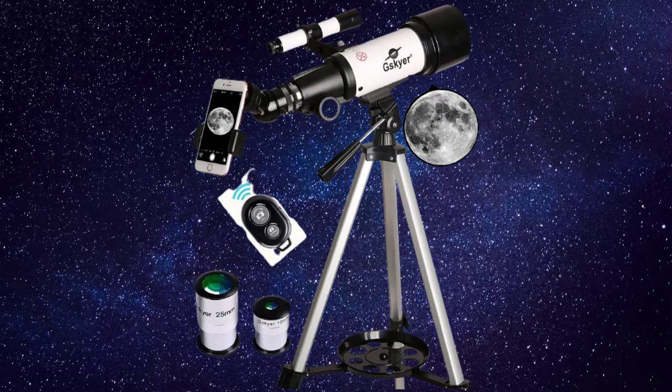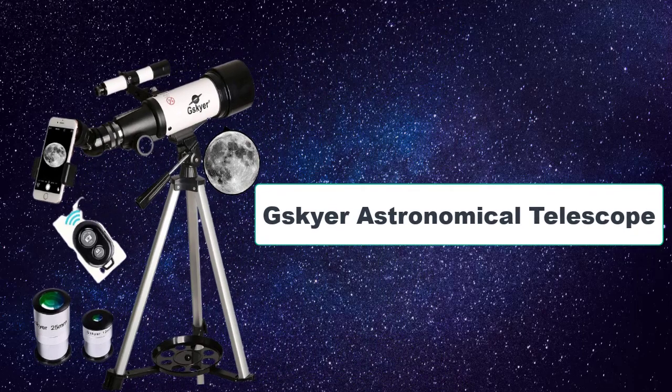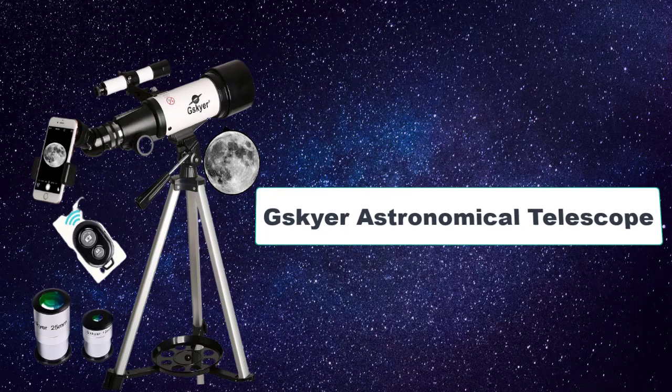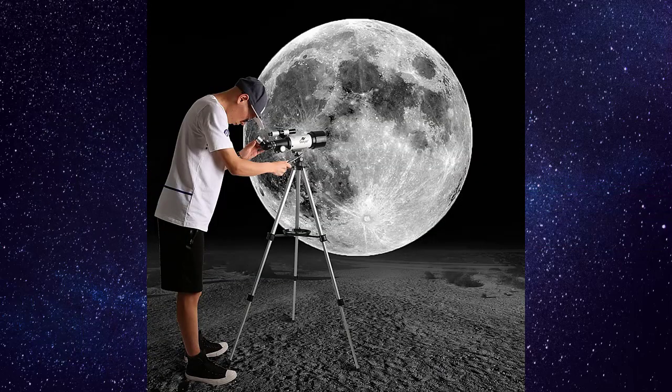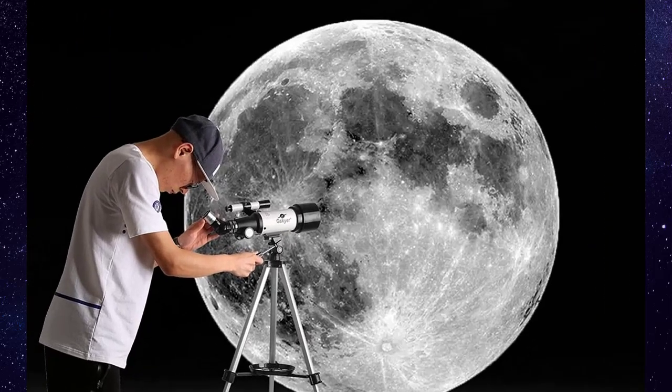Hey guys, welcome to the Droid Guy. Are you looking for a nice telescope? If so, the G Sky R telescope might be perfect for you. With nice quality optics, this telescope has a 400 millimeter focal point and 70 millimeter aperture. Captivating images are produced by fully coated optical glass lenses with high transmission coatings, while also protecting your eyes.